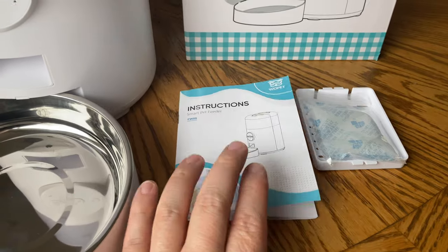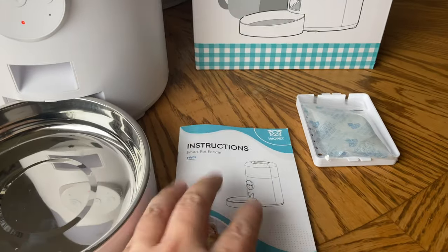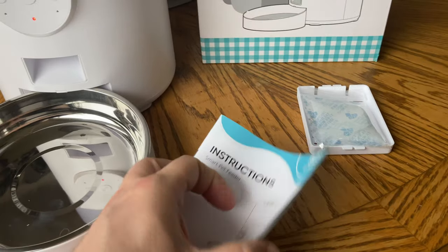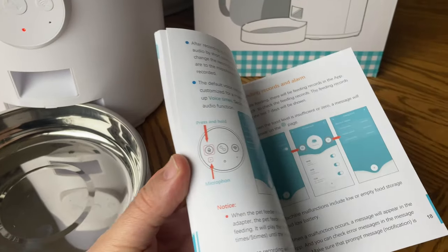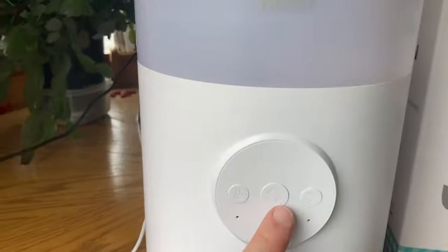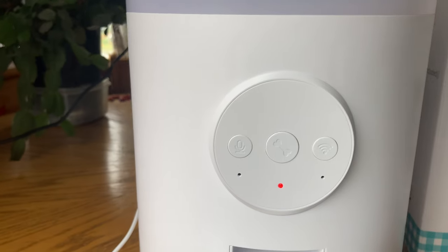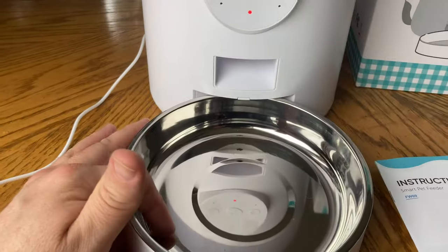You do have the manual, so make sure you definitely keep this close by. You can always refer to it when you're trying to figure out details, and there are a lot of details in here, so definitely keep it. You can also do manual feedings as you can see right here — if you press that button it'll dispense a portion.